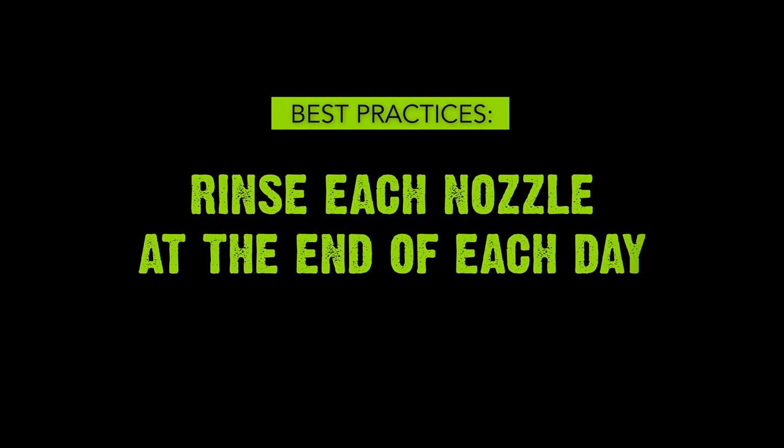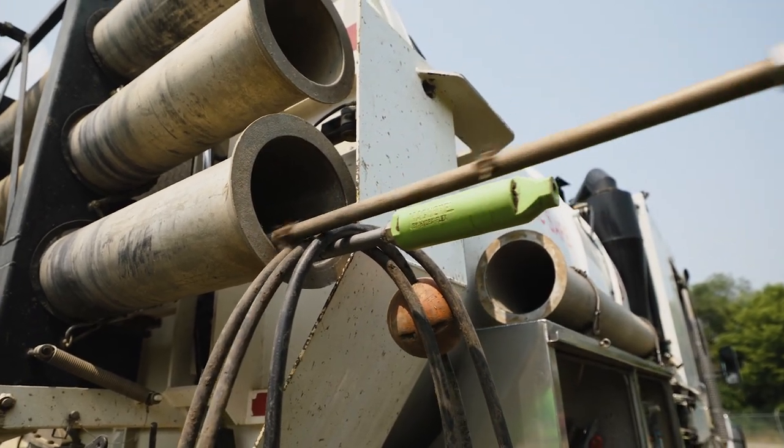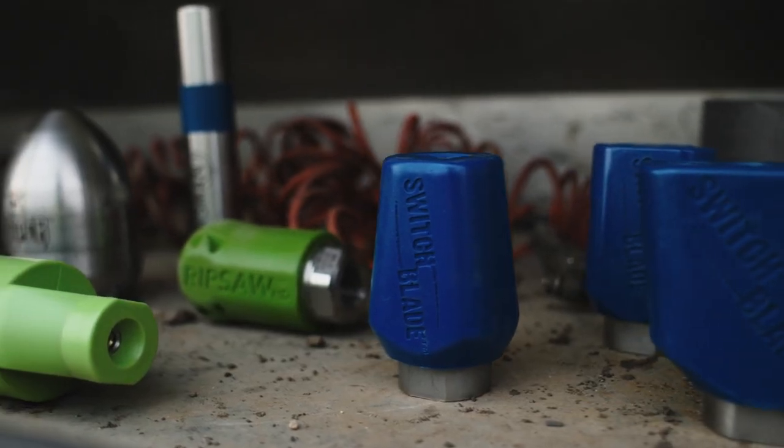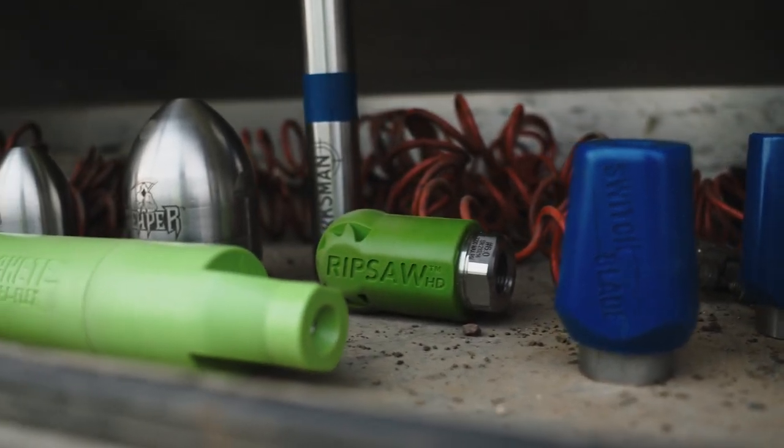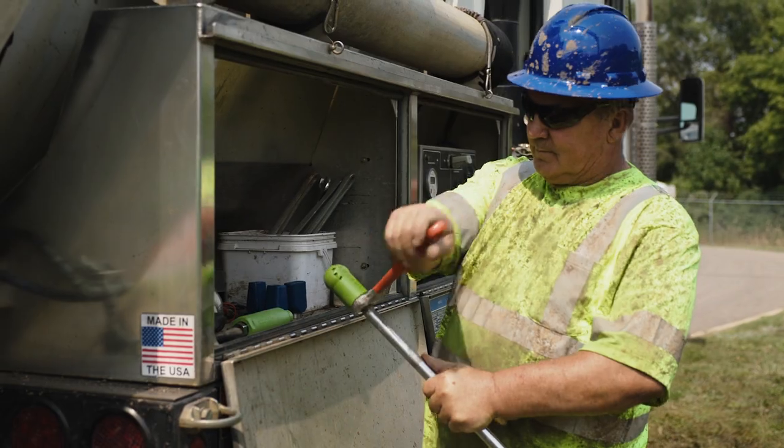Number three: rinse each nozzle at the end of each day. A clean nozzle is a happy nozzle, and a happy nozzle continues to perform day after day. Rinsing it clean will prevent debris and buildup and ensure you start each day with a nozzle that's clean, fresh, and ready to work.